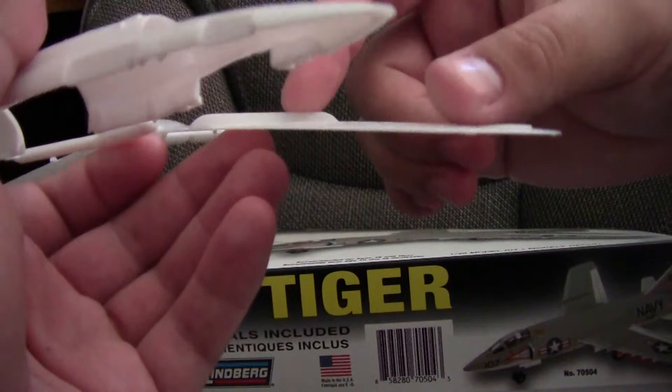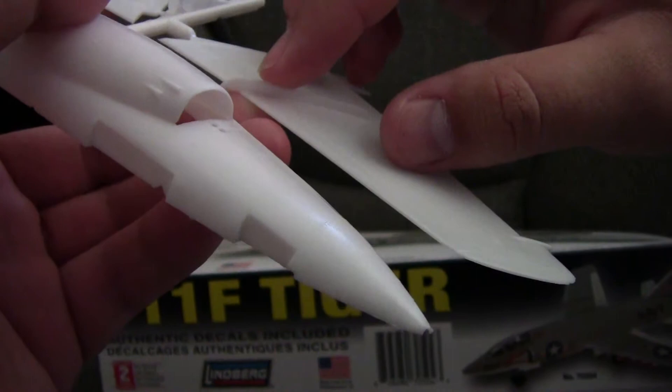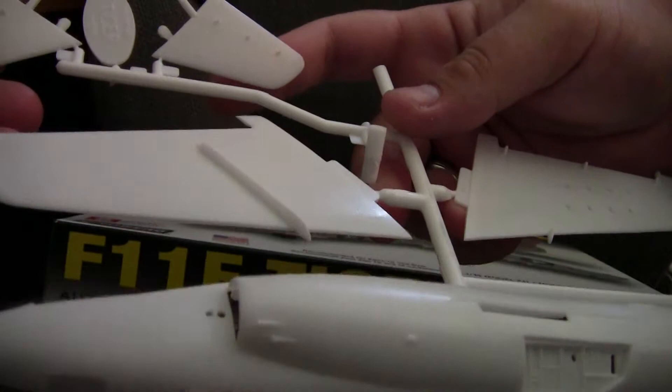Additionally, another problem this kit has is the wing fences are too long. They did not wrap down onto the underwing and they only came up to about where the slat starts. So that's a knock against this kit right out of the door. Same issues on the other side.